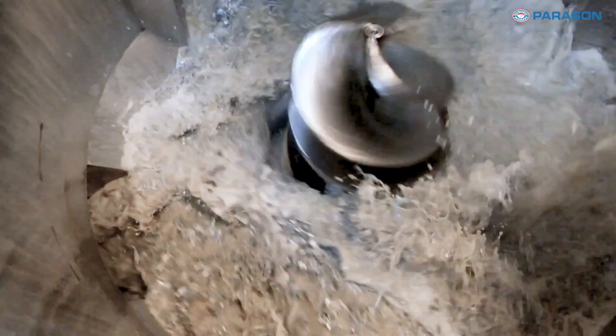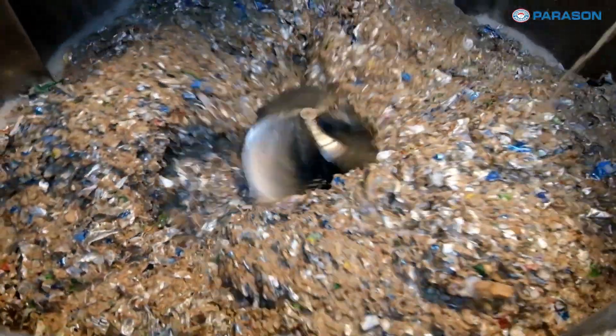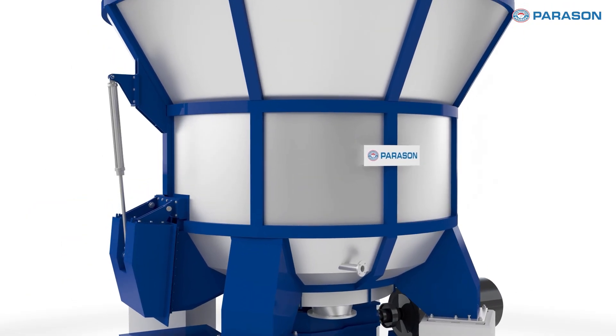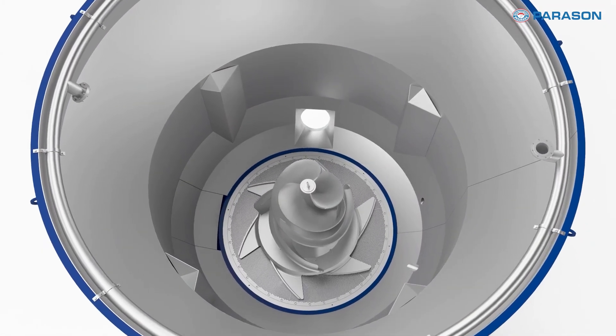Its user-friendly design ensures quick discharge, faster batch processing, and hassle-free operation. Durable, energy efficient, and built for long-lasting performance, the Parasun Curbstock Tetra Pak Pulper delivers unparalleled quality and reliability.